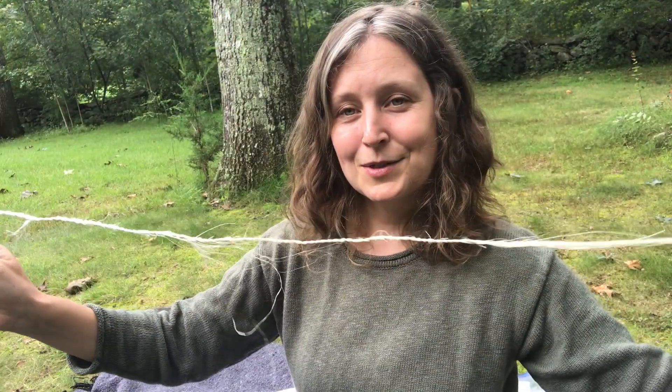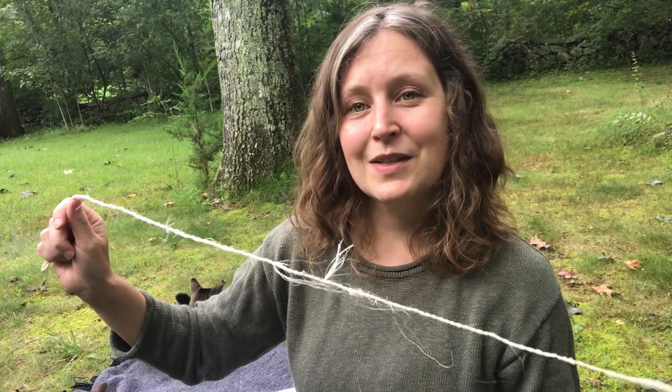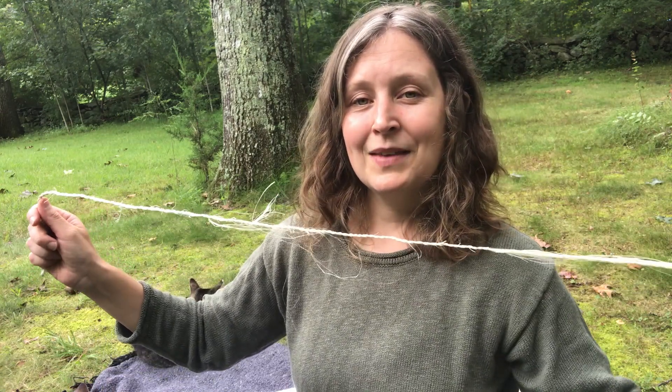So that's how to extend your cordage through the technique known as splicing. I hope you're able to get out and practice this skill. If you're unable to get to a natural source, that's not a problem — there are two materials you can buy in a store which are natural: raffia and jute.